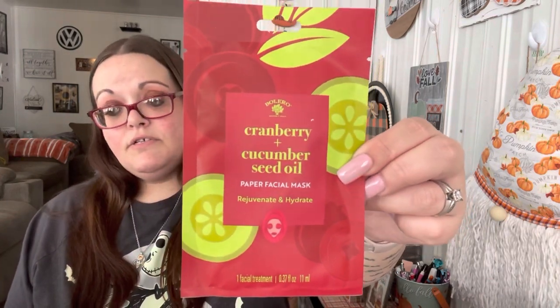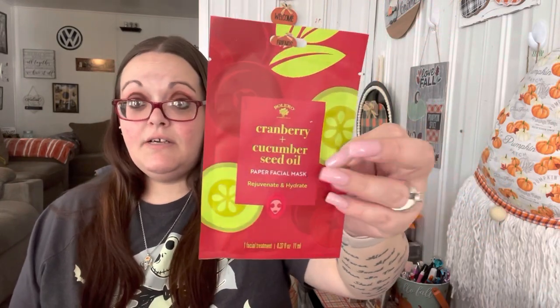I also picked up one of these beauty blenders in the little travel case. I don't always use foundation or need a beauty blender, so I might keep it for myself or throw it in a Christmas present — it's really cute and comes in a little container. I only picked up one face mask because I have way too many for this next giveaway, but I love adding them into gifts. This one is new by Bolero — it's a cranberry and cucumber seed oil paper facial mask. I could include this in a Christmas gift or Shannon's teacher gift.